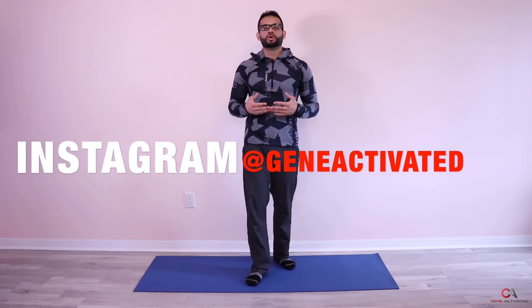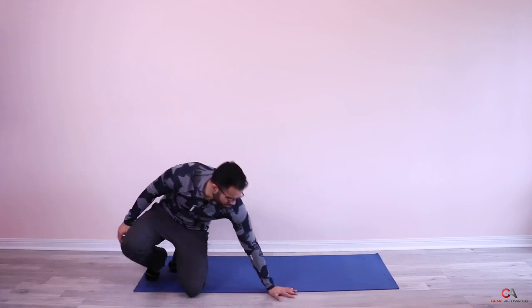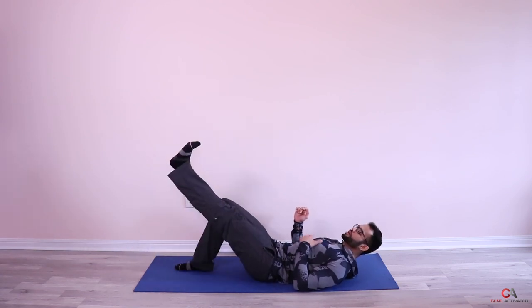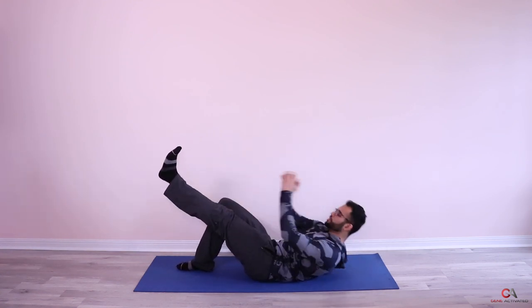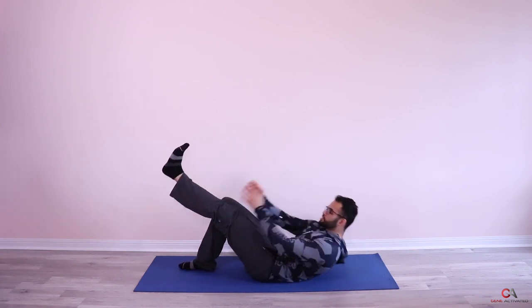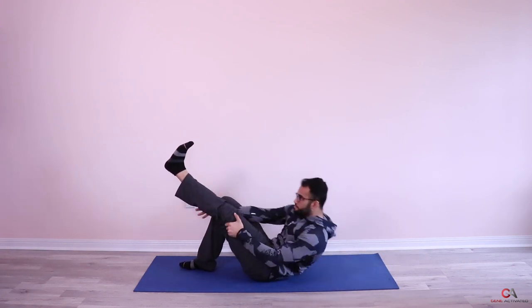You're doing amazing. One more deep breath and we'll get into the second set. To make it tougher, instead of keeping the bottom leg straight, pull it back a little bit, then reach up and touch. Let's go — one through 12.